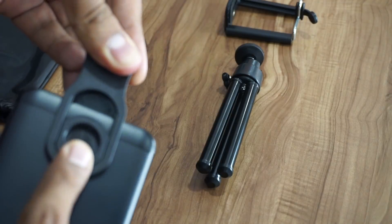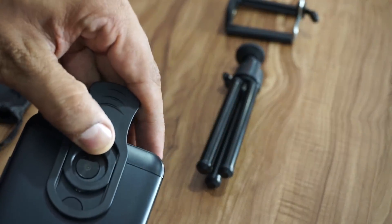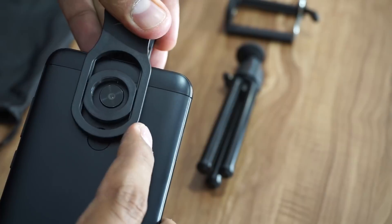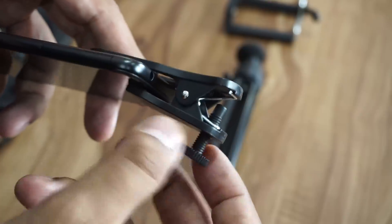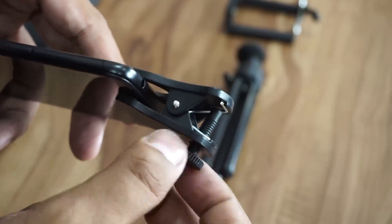Once you place the clip properly on the smartphone, you can tighten the screw and fix the position of it.